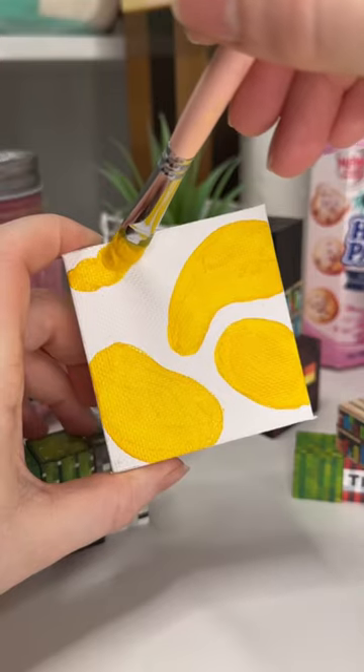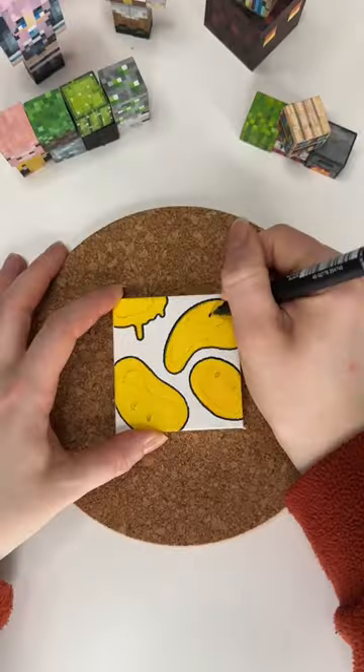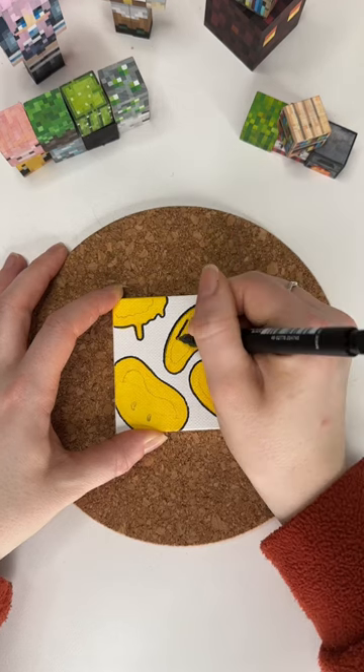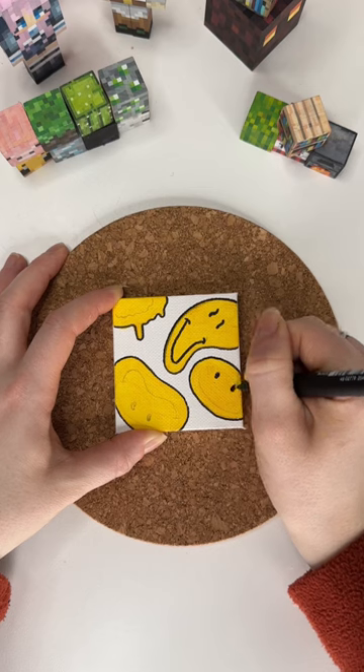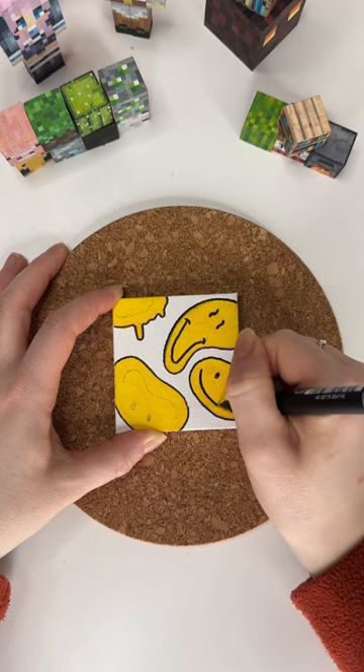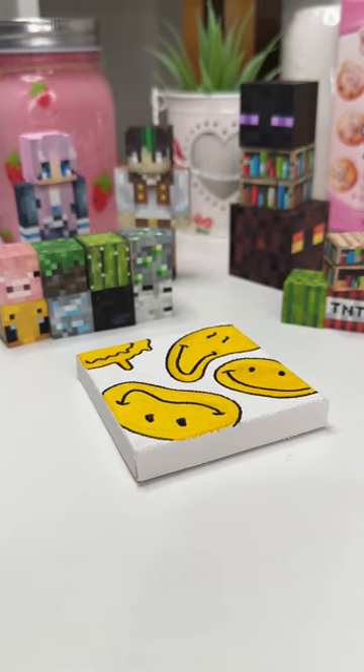Once your blobs are looking blobby, you're just going to want to grab a black fineliner or a black pen and just outline all of those blobs, and then you can give them little smiley faces. I like to give some of them wiggly eyes, and I also like to follow the shape of the blob for the smile. Eventually your painting should be done, and super cool — you have the best painting in town.